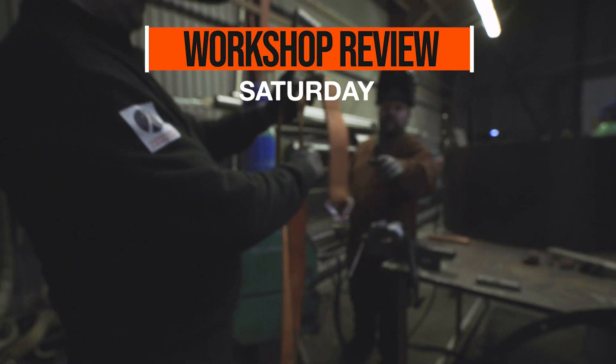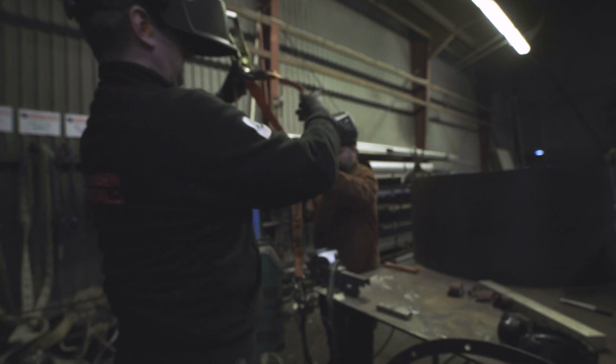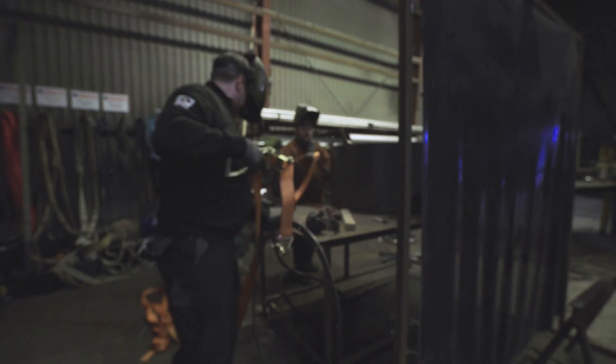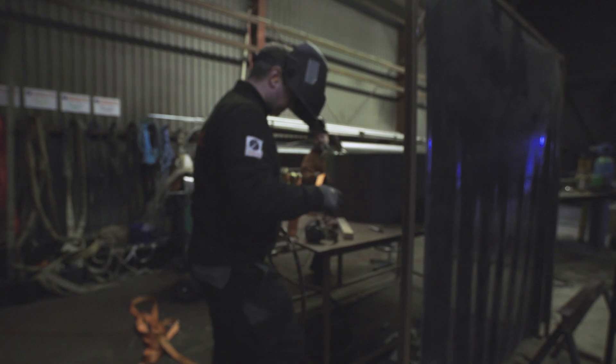Hello Rocket fans and welcome back to this weekly workshop review from Copenhagen Suborbitals. We are a bit delayed posting this update, so keep in mind all of this took place a week ago on Saturday, October 26th.